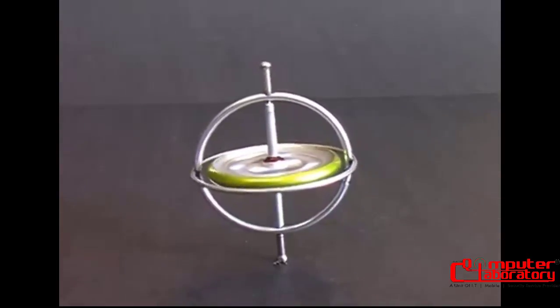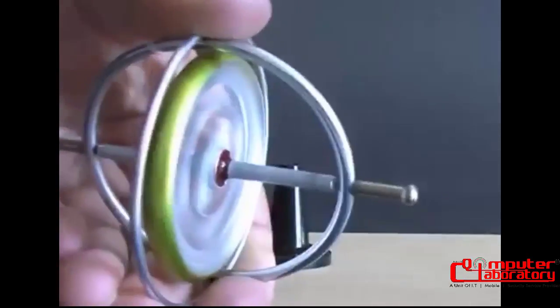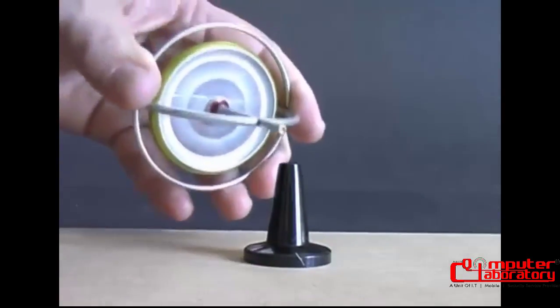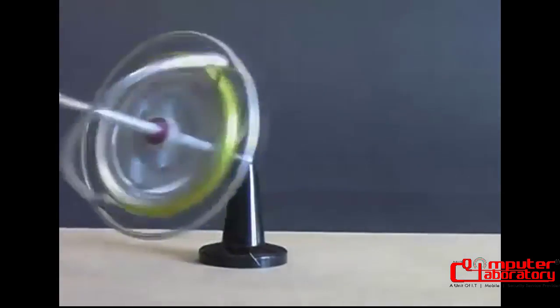When the wheel stops, the force disappears and the gyroscope falls. Incredibly, this force will support the gyroscope like this. It appears to be levitating.